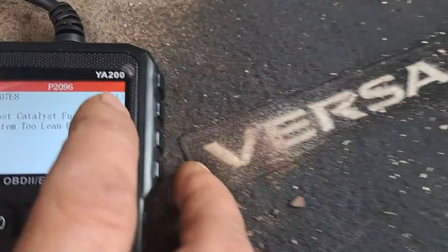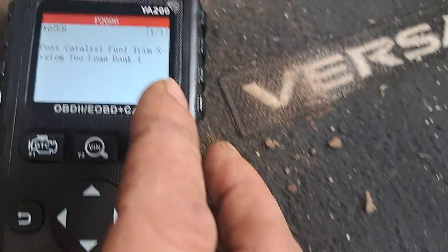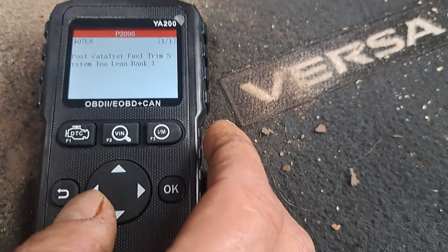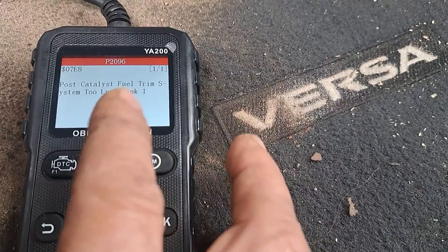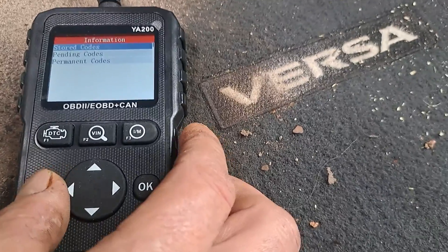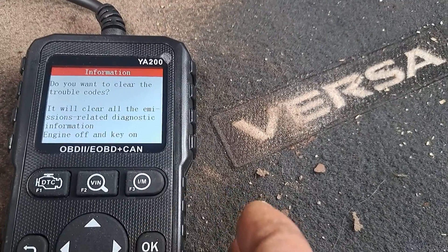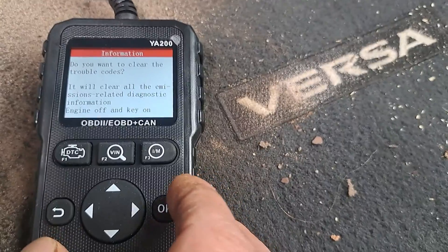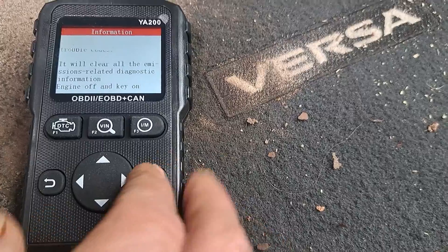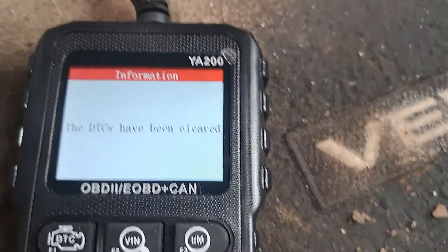Sometimes there'll be multiple. This one has one. Sometimes it'll be multiple and you'll have to hit the down arrow and it'll go through all the other ones. And then we can go back. We can go to erase codes, hit okay. And then trouble codes have been cleared. Just like that.